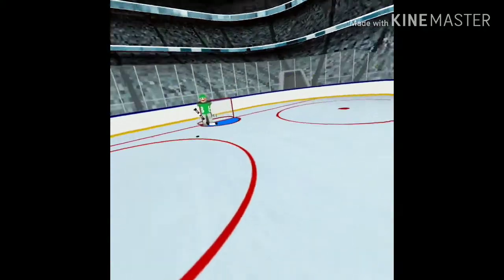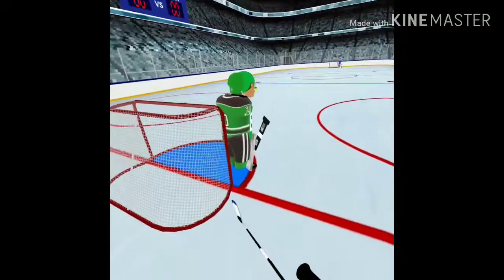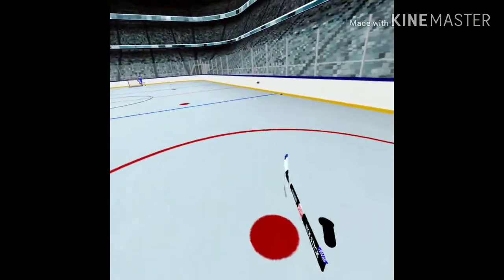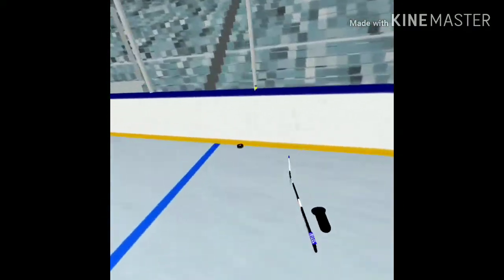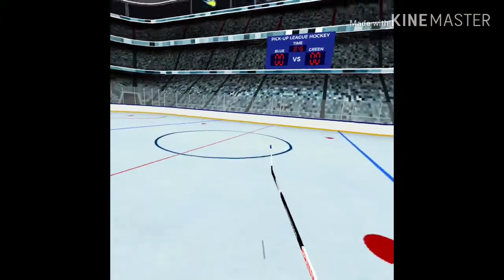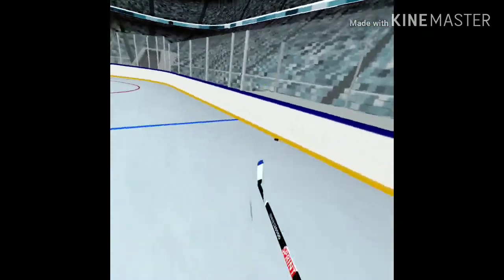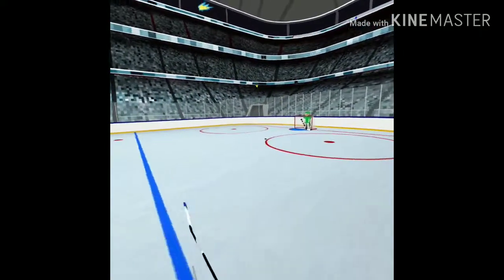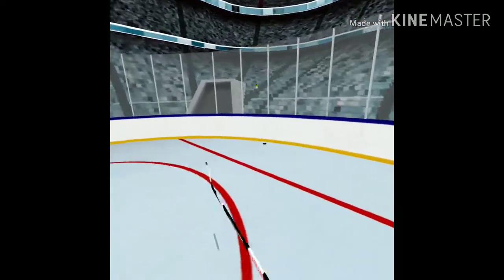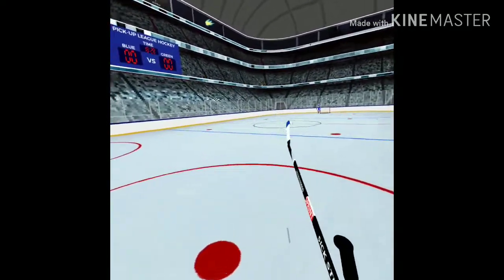I don't know what it looks like when you're playing with other people because I haven't actually run into anyone in this game yet, but I imagine you'd look pretty much like these guys — floating around with sticks waving. On multiplayer, because of my internet, the puck is laggy. I'm sure if you had a faster connection it wouldn't be so bad. Overall it's a pretty decent experience.